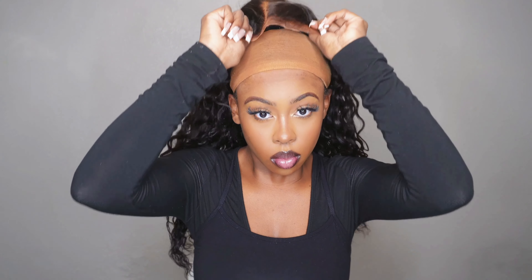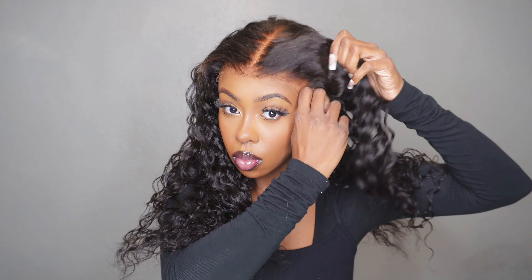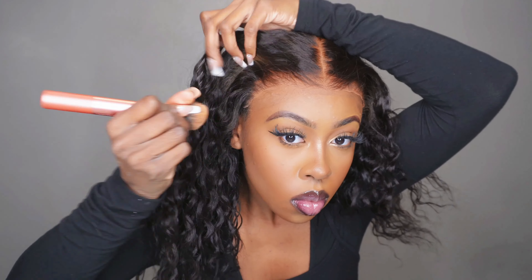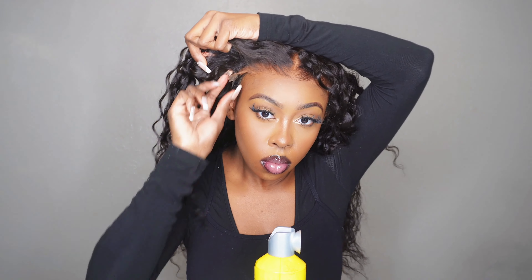Now that the wig is on, I'm going to prep the hairline. We prepped the cap and the lace, but the very edge of that hairline has to be prepped as well. I use the same brush I use for my wig cap so everything starts to marinate. I'm going in with my Got2b because I do love a good melt. With these 7x5 wigs, sometimes the way my head is shaped the end tabs kind of flap a little more than I like, so this is a good way to make sure everything is down. I put the band around and when you take it off, it's going to be laid.